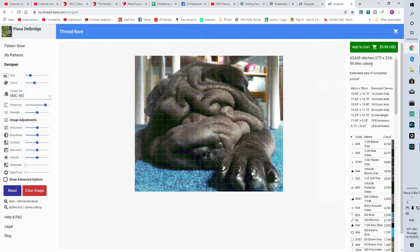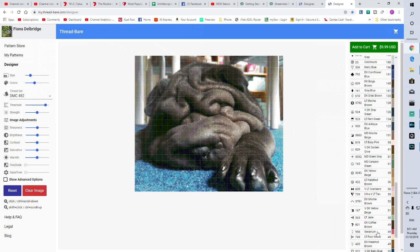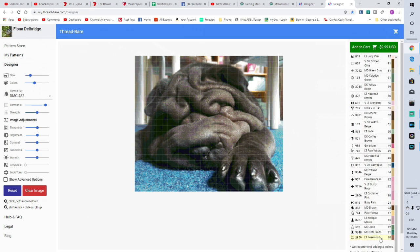That's getting the image size you want. From there you can see I've got 95 DMC colors. For something that size, you're better off dropping your colors down — yes, you get a lot more detail. It's already in that number, but you do get a lot more detail.